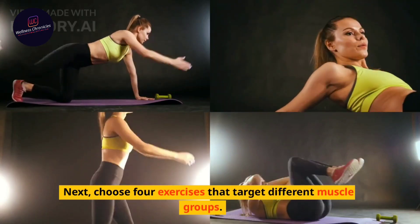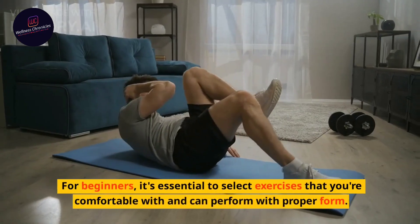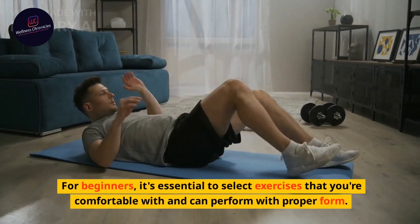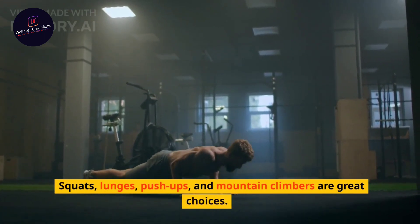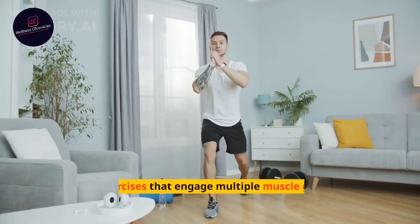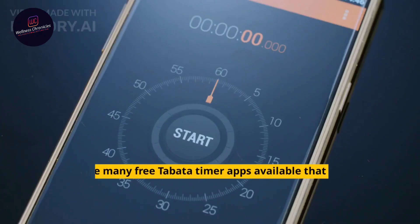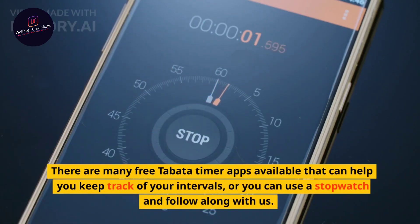Next, choose four exercises that target different muscle groups. For beginners, it's essential to select exercises that you're comfortable with and can perform with proper form. Squats, lunges, push-ups, and mountain climbers are great choices. Aim for exercises that engage multiple muscle groups for a full-body workout. There are many free Tabata timer apps available that can help you keep track of your intervals, or you can use a stopwatch and follow along with us.